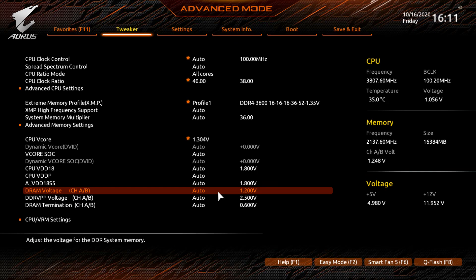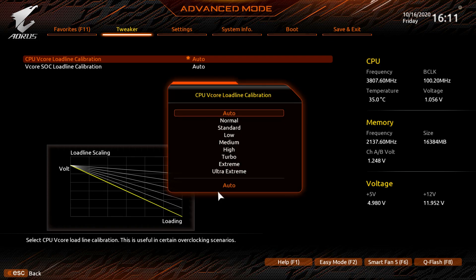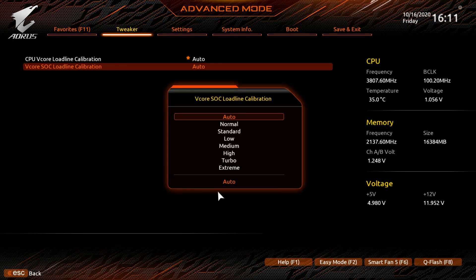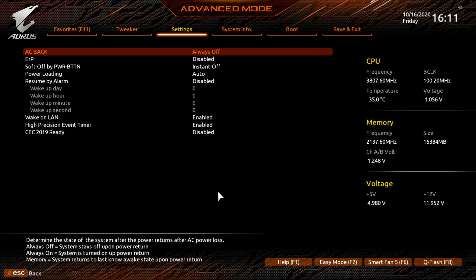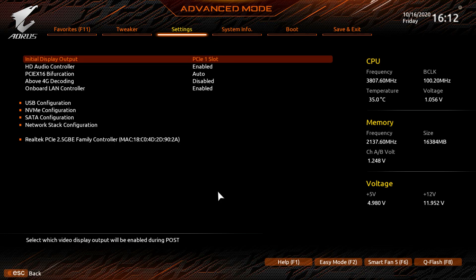All your voltages are listed further down, including DRAM voltages. Under CPU VRM Settings, Load Line Calibration is important for heavier overclocks. There are multiple levels: Normal, Standard, Low, Medium, High, Turbo, Extreme, and Ultra Extreme. The same LLC options are also available for the SoC. Moving to Settings, Platform Power covers resume on alarm, power loading, and wake on LAN.